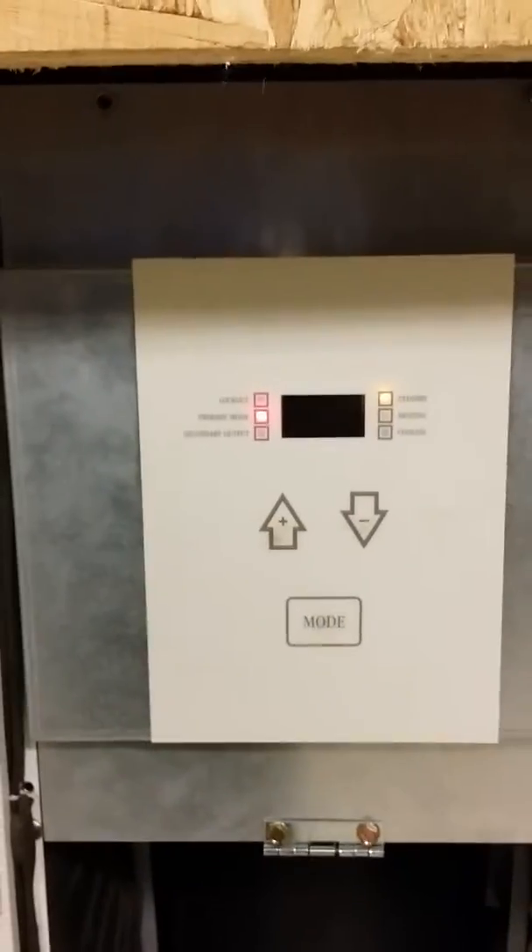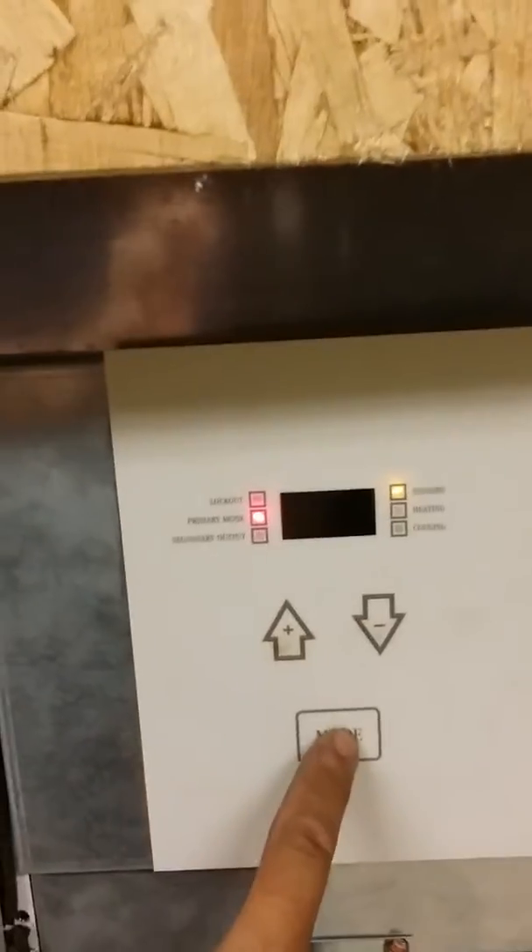Hey, Matt here again with 88HVAC. Got a new board in this EW020. This brand new board that we just installed from Water Furnace came out as an F1. So let's find out what this is going to be.